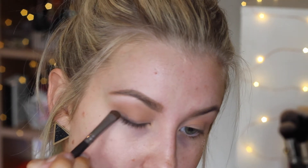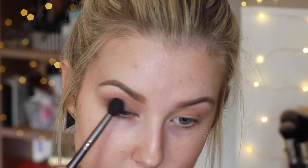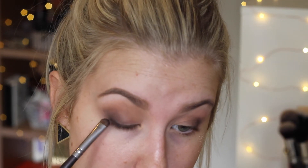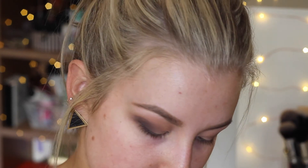On a small smudge brush I'm picking up the shade called Espresso and packing that onto my outer V. I started by applying it to my lash line but then decided to pack it right into the outer V to make it quite dark and smoky. Then I take a blending brush to blend that shade out, and go in with a clean blending brush to make sure all the colors are nicely blended together. Then I take the black shade on the same little smudger brush to really define my outer lash line — just the outer V, not the inner corner. I'm using a stiff synthetic blending brush from Exo Beauty to blend everything out. It's really a blending look: add more color, blend it out, repeat until you get your desired effect.